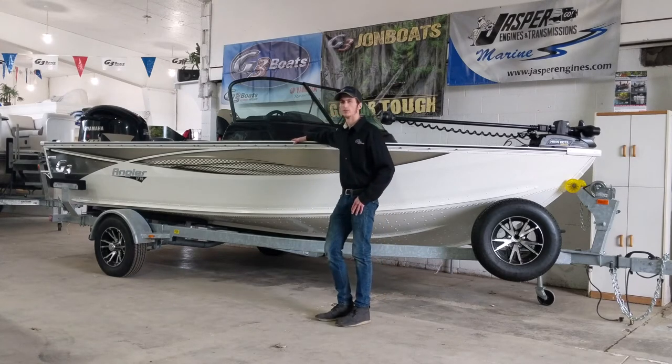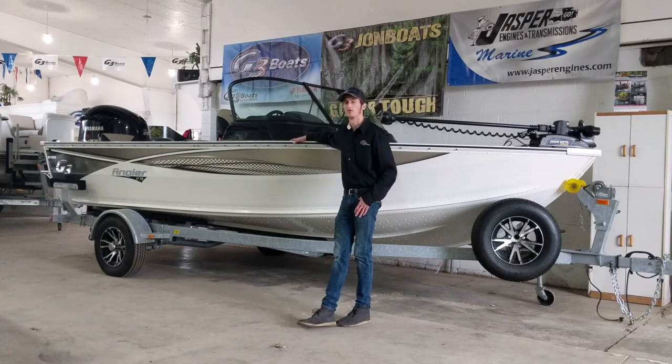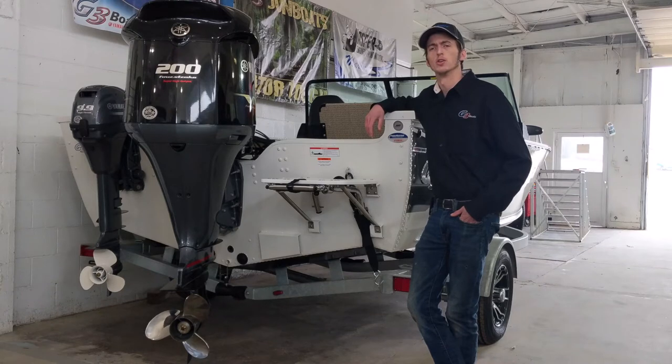This boat is powered by a 200 horsepower Yamaha VMAX SHO outboard motor. It also has a 9.9 Yamaha kicker motor on the back as well. Here at the back of the boat you can get a nice view of that 200 horsepower VMAX SHO outboard motor.